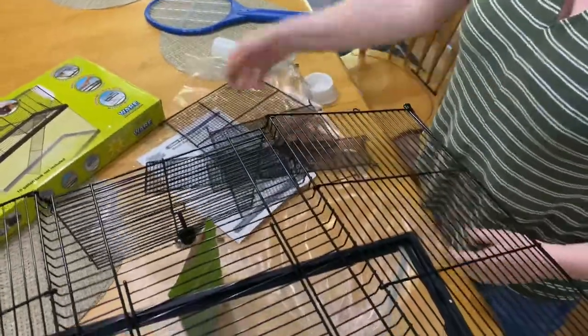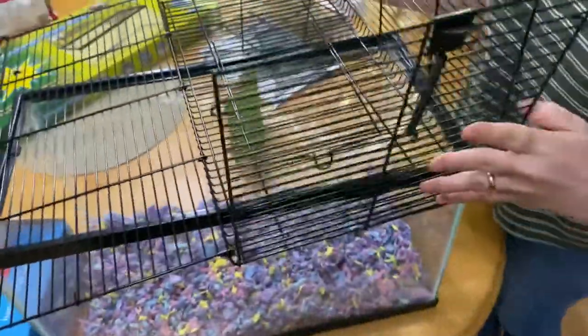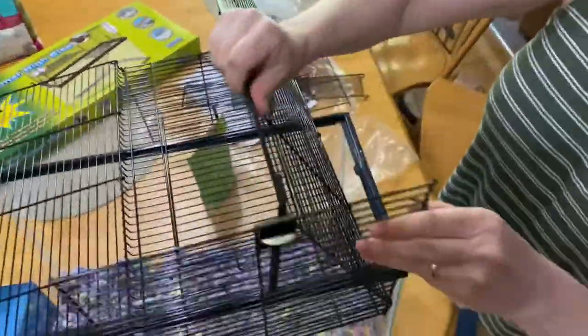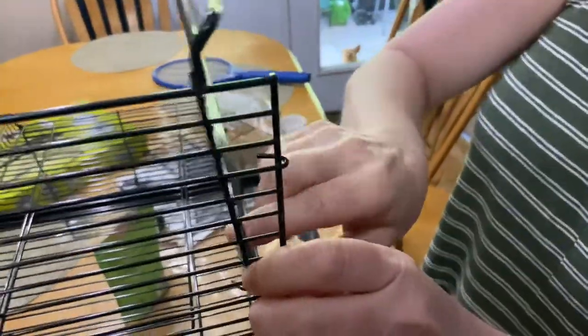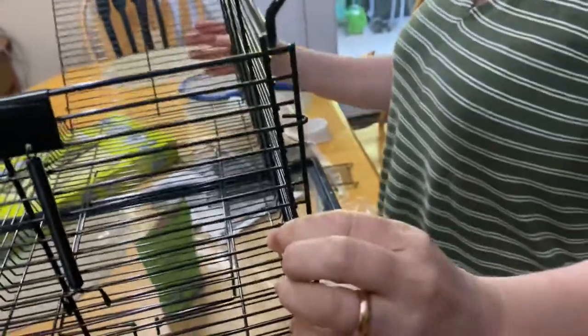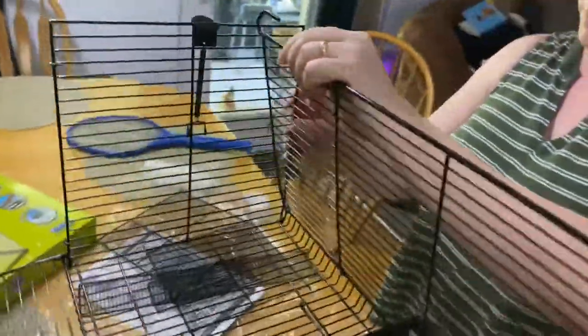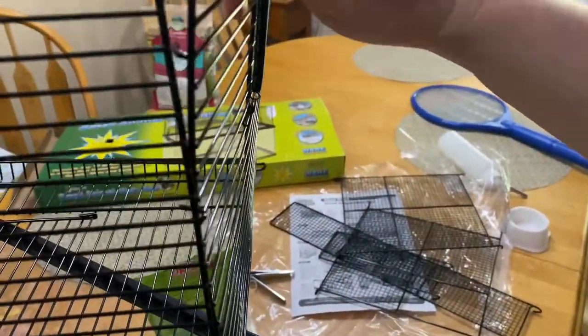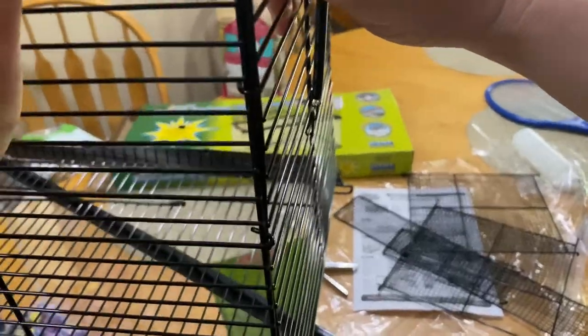This is the part where they can climb up and stuff. Looks like you have to hook these together. I have to pry it a little bit here. Hook the one at the bottom and then you kind of weave this one in here and then weave that one there. So we're all hooked in, right? I'm just going to do that with the other side.